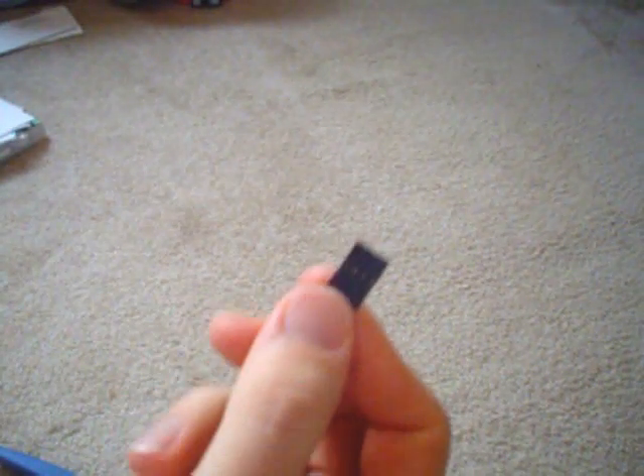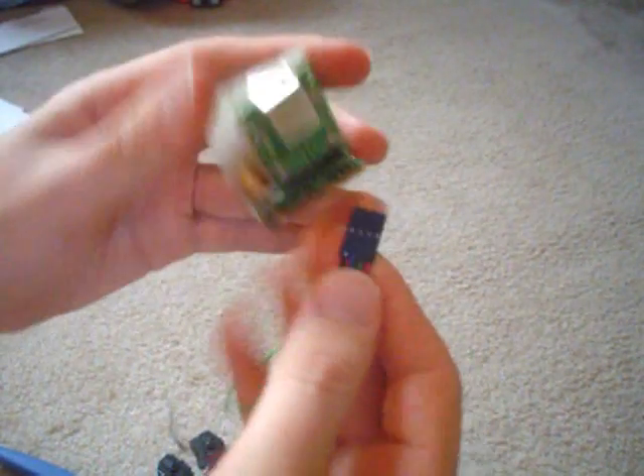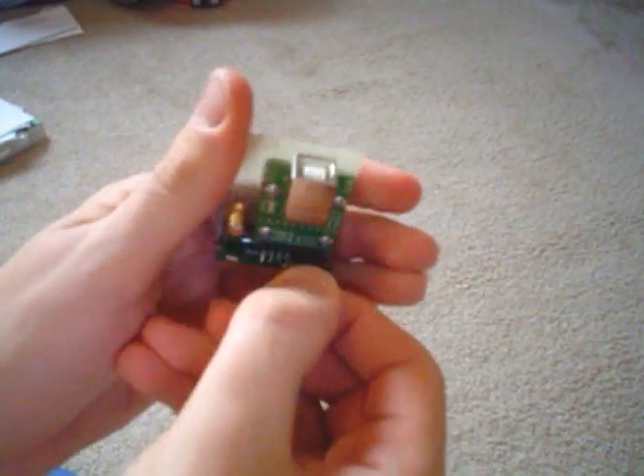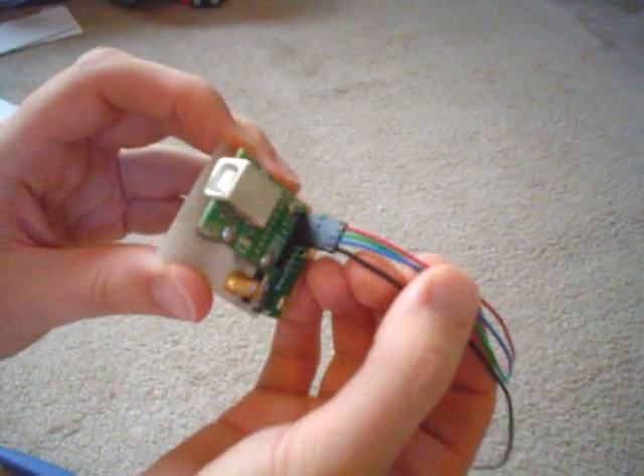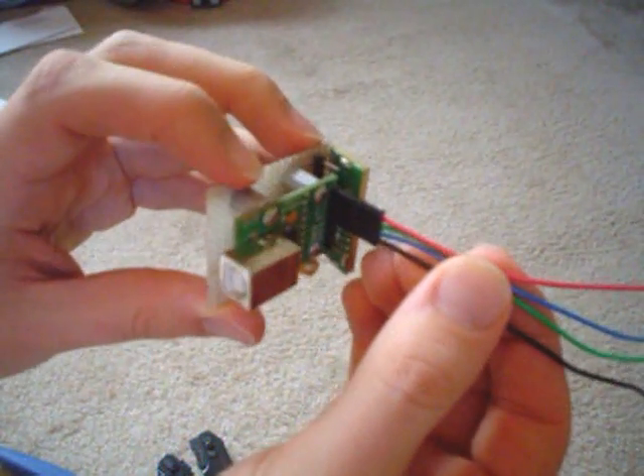Then I take my circuit, as you can see, and I plug it in. And so there you go — you have your tutorial for how to make a wire connector.